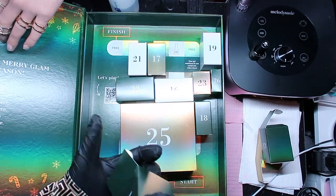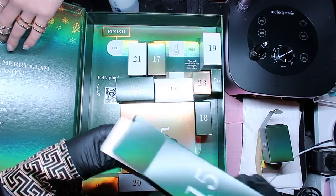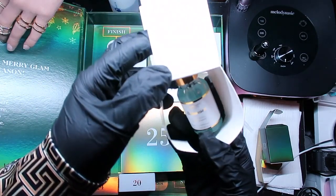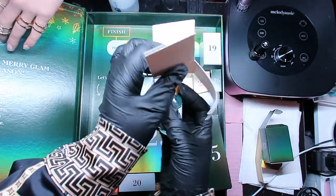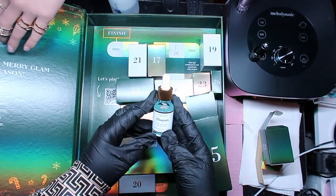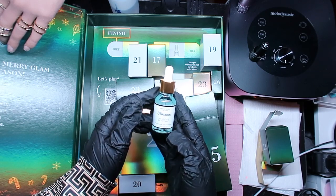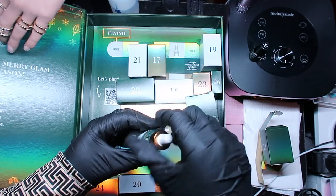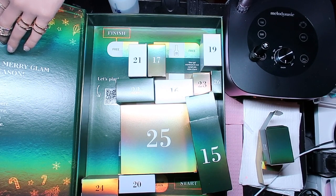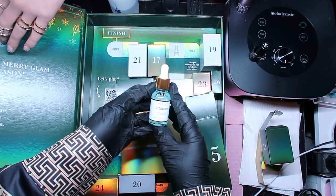Number fifteen - come on out! Oh, what's this? This is called Blossom - it's a nail and cuticle oil treatment. Let me smell it. Oh girl, it smells like a whole bed of roses - that's what it smells like!